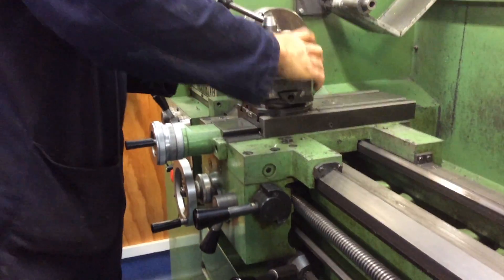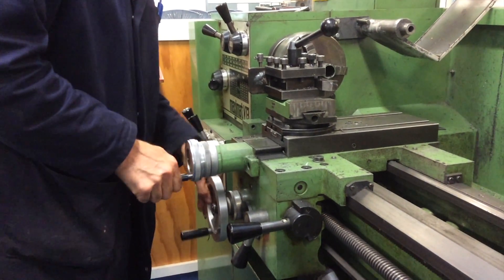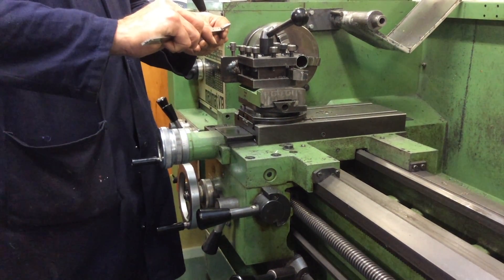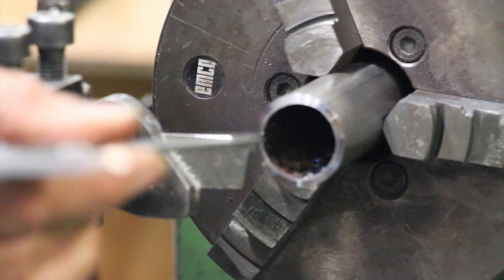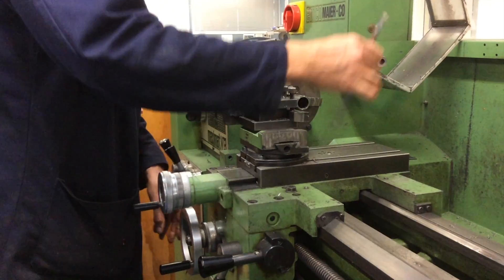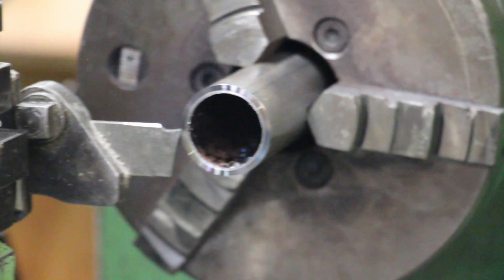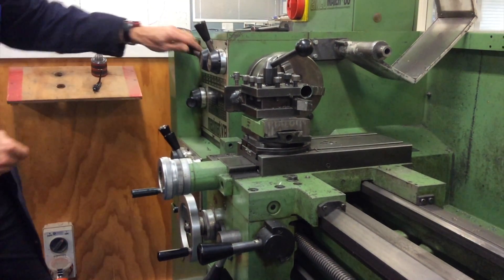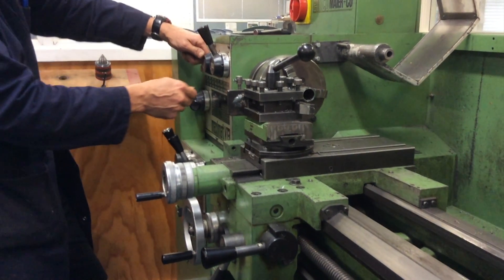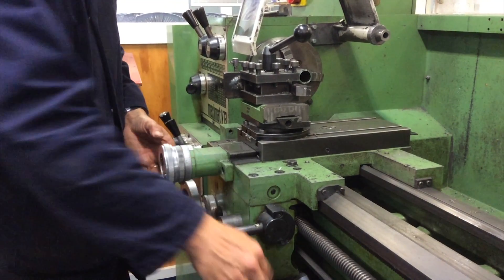Now we're going to part it off with the parting tool — lock it in. The ring needs to be 3 millimeters. Put it on 440 rpm: that goes 1, 2, 440 rpm, and part it off. It's important that you do this in a nice smooth movement so the tool doesn't break.